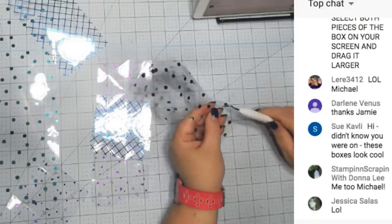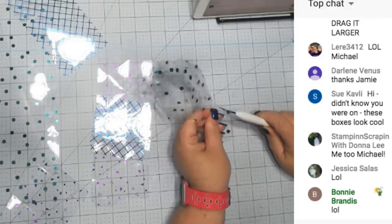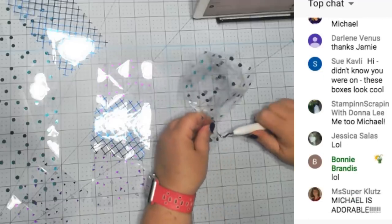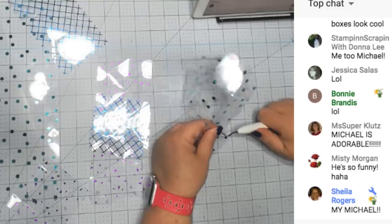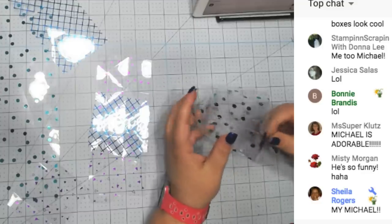Look at that - let's cut out. My pressure on the foil acetate was not correct. Thank you Jamie for letting me know the proper pressure that it's supposed to be. I always wondered why it wasn't cutting out right.